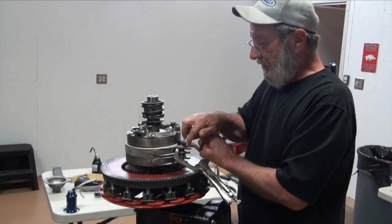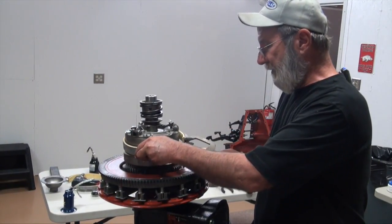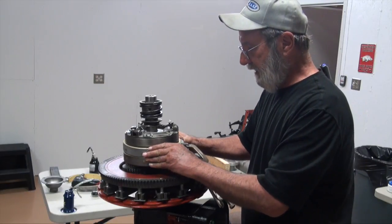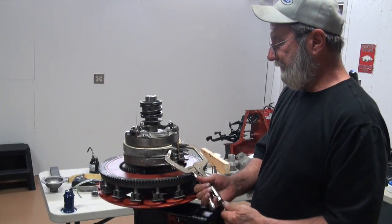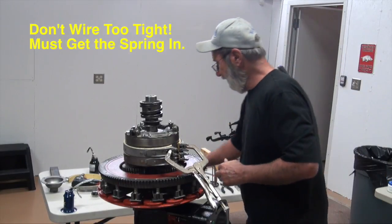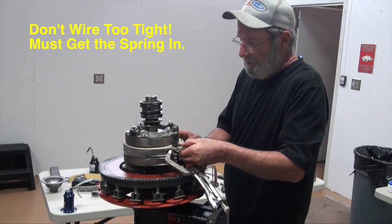One thing I'll point out: you don't want that band so tight that you can't move it, because when we go into the hogs head we'll have to kind of shove them around a little bit. Also, don't wire them so tight that you can't get the spring in.